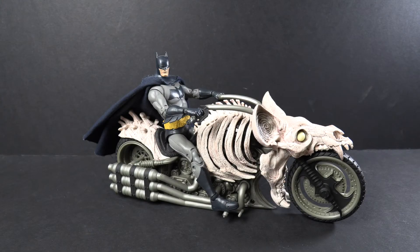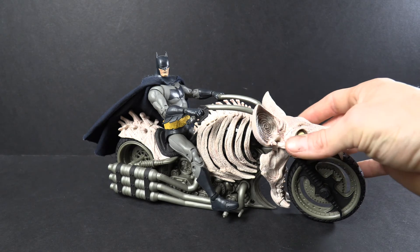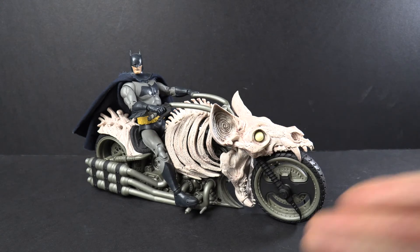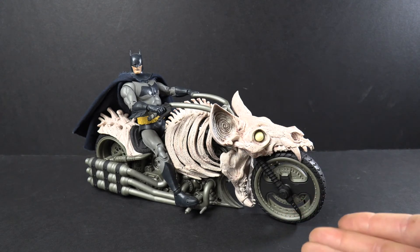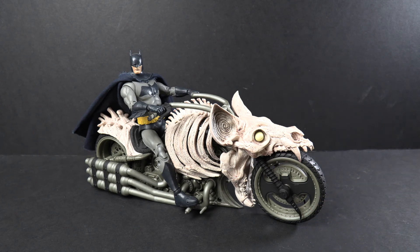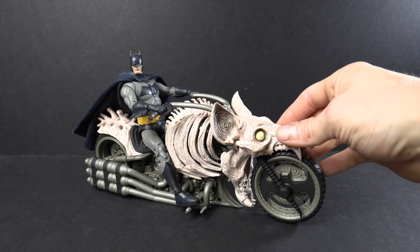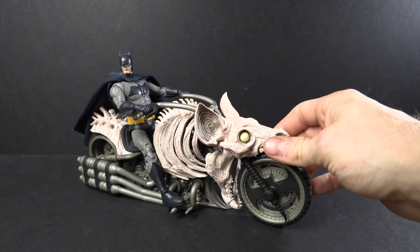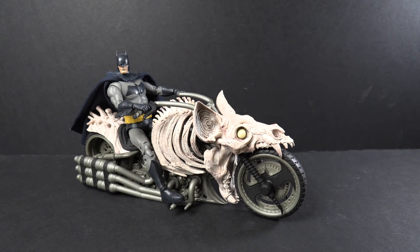Thanks for stopping by on my review of the McFarlane Bat Cycle from Issue 1 of Death Metal. I really like this bike — it's a cool concept. Some people might say it's a bit far-fetched, but it's a bat skeleton motorcycle, come on, it's class. If you can get them, get it. It's really cool — a nice addition and really any Batman figure looks pretty cool on it. So don't sleep on this one, guys. Thanks for coming to my channel. Don't forget to like, subscribe, all that jazz. Thank you guys, I'll see you again later.